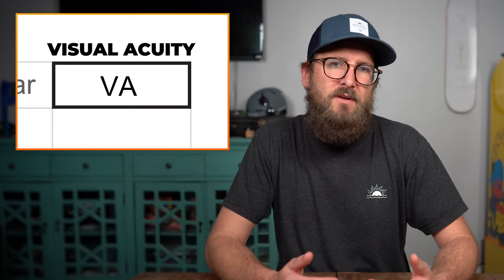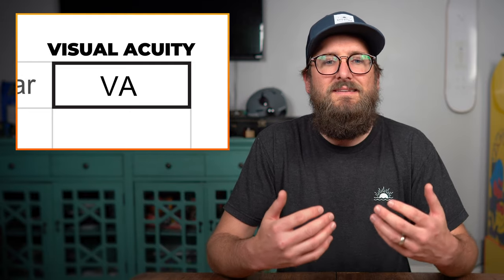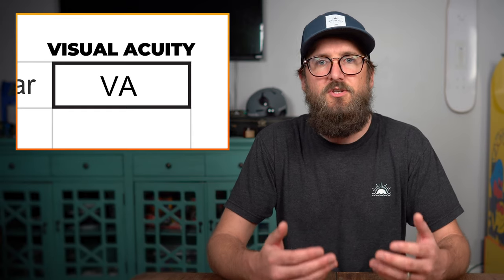It is not relevant, however, in terms of what we as opticians need from your prescription, and that is because it is not specific to the type of correction that you need or the type of strength that you need to correct your vision properly.